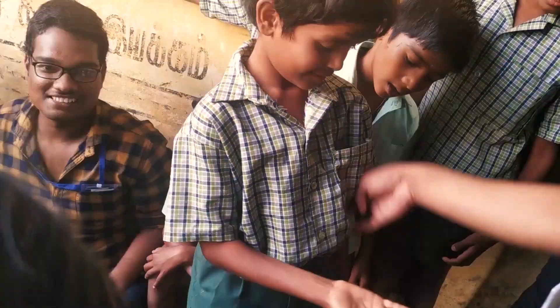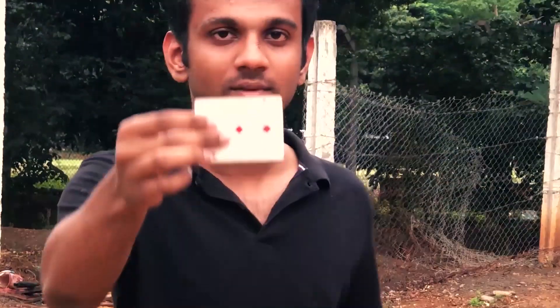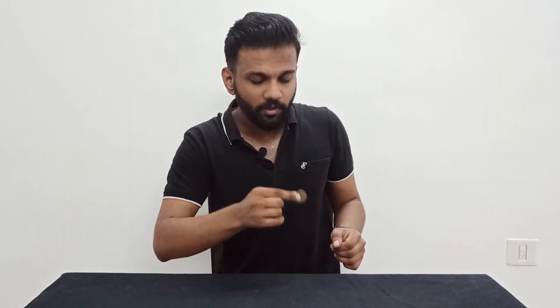I'm going to talk about a coin to note conversion. I'm going to try a trick using a few principles and techniques — a very smooth visual trick. Let's begin. I'm going to use a 10 rupee coin. It's a normal 10 rupee coin and it's completely inspectable.